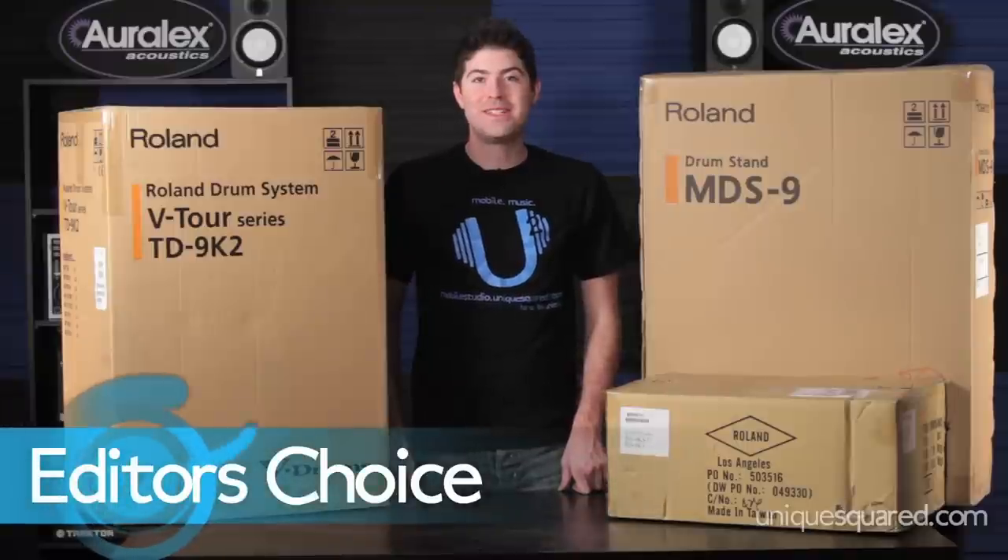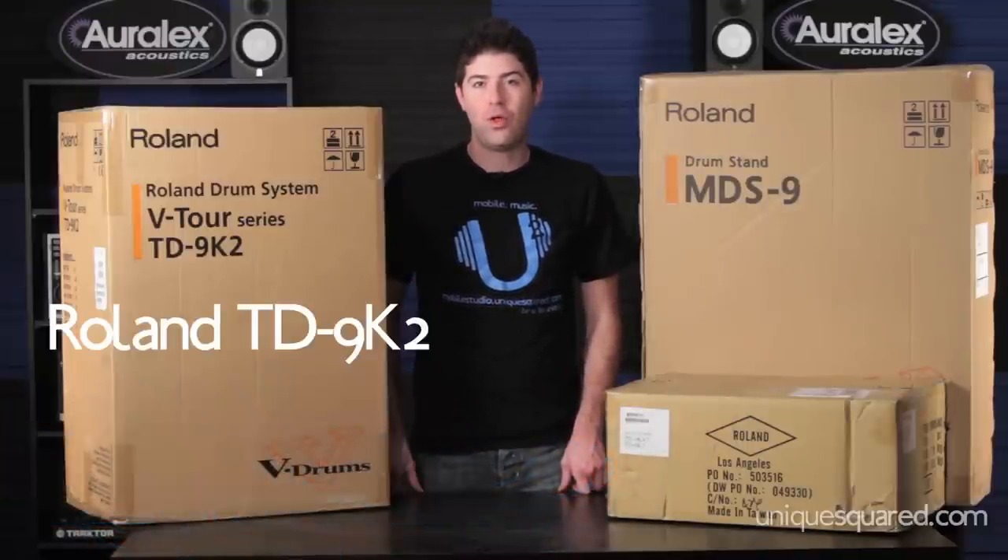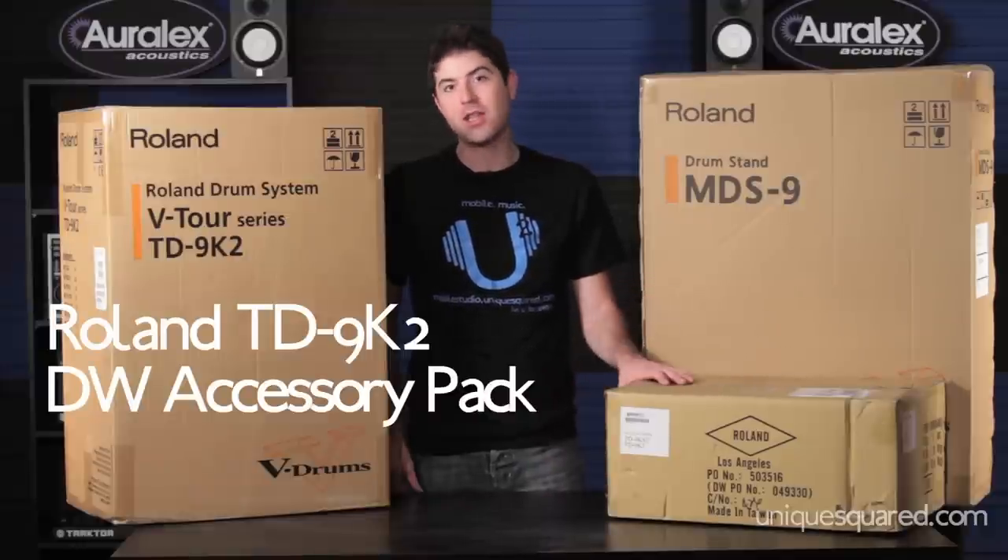Our editor's choice is going to be the Roland TD-9K2. This is a five-piece electronic drum kit with quality Roland mesh heads for the toms, and it also comes with this DW accessory pack which has a drum throne as well as a kick pedal, while supplies last.